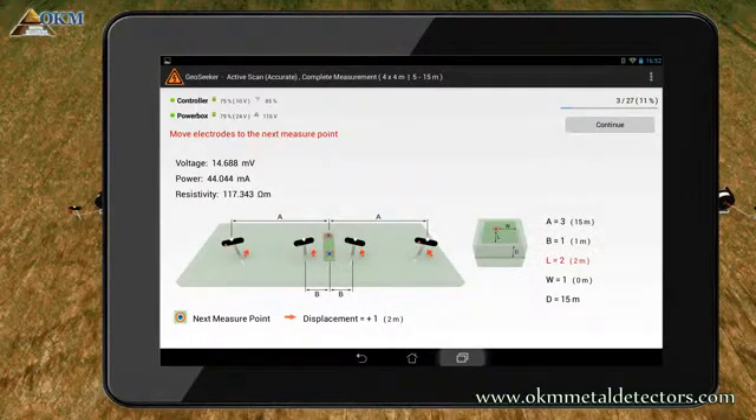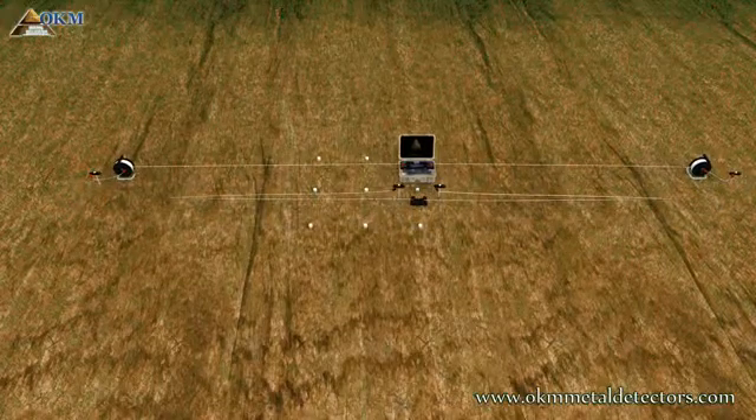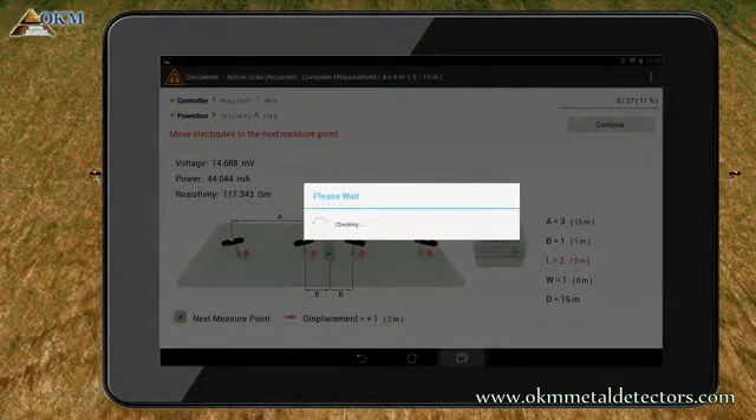Now you have finished measuring the first scan point and you have to move all electrodes together with your equipment to the next scan point. Push the Continue button to measure scan point 2 in a depth of 15 meters.